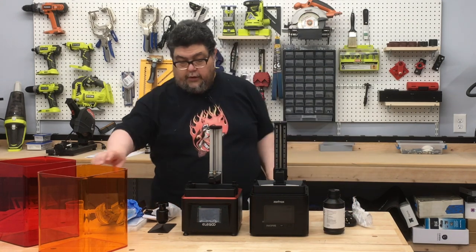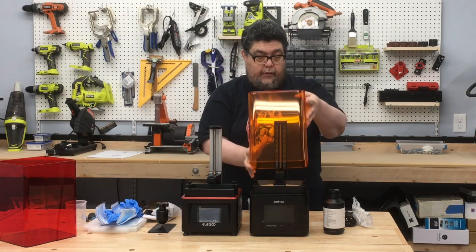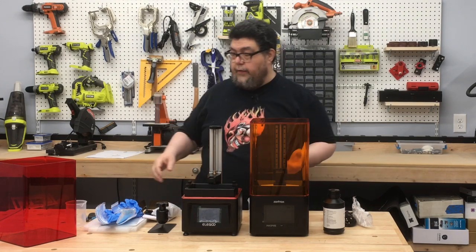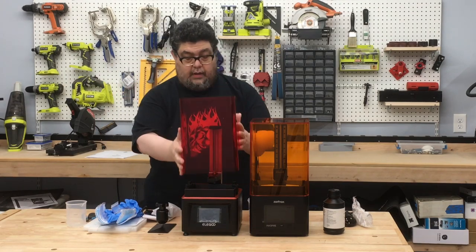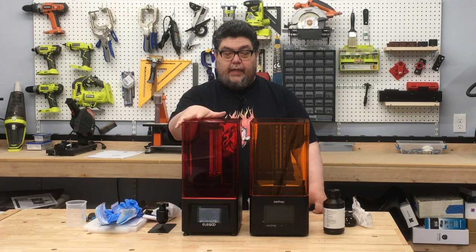Both of them generate light or laser that impacts and interacts with the resin. Here's an interesting part of the puzzle: the Ink Spire came with resin out of the box, so you could theoretically start working with it right away. The Elegoo Mars did not come with any resin — I actually have to get back to the folks at Elegoo and say, 'Hey guys, I need some resin to be able to test your printer.'